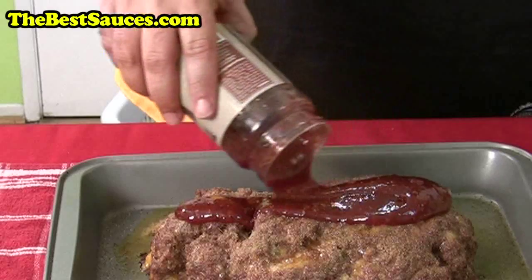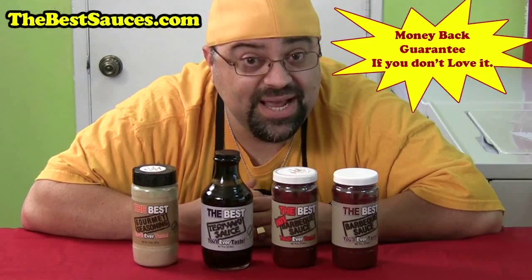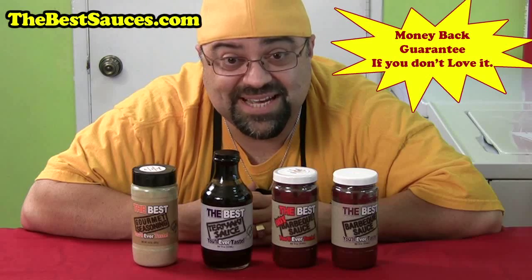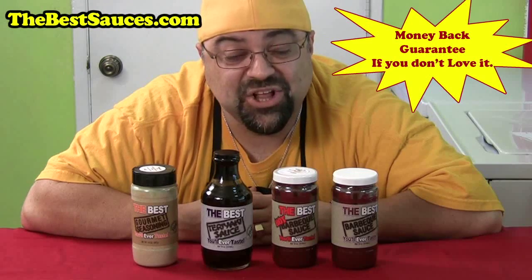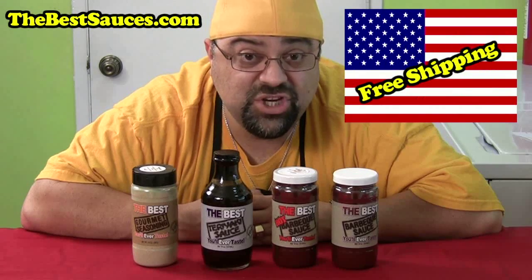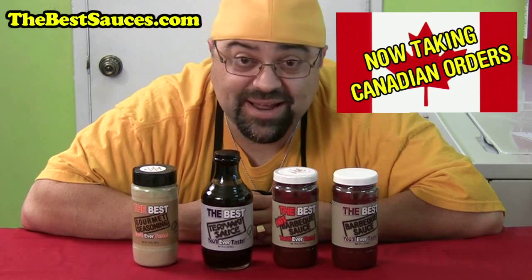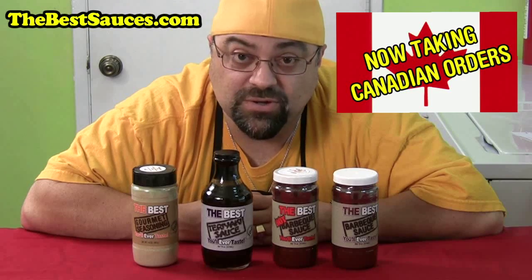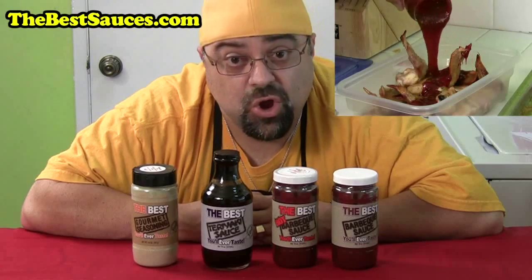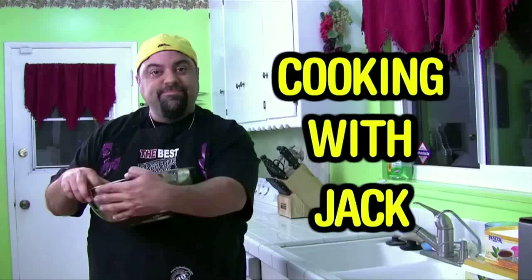Hey, how you doing? Jack Scalfani here. Just want to tell you about my line of sauces — they're called the best sauces you'll ever taste. There's the best barbecue sauce, the best hot barbecue sauce, the best teriyaki sauce, and the best gourmet seasoning you'll ever taste. All of them come with a money back guarantee, and if you live in the United States of America, I give you free shipping. I'm pleased to announce that my friends in Canada — I have now set up an order page for Canadian orders. Now Canadians can order the sauces too. Go to thebestsauces.com. And now back to the Cooking with Jack show.